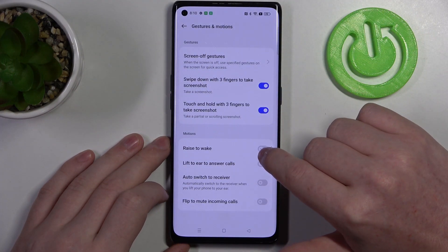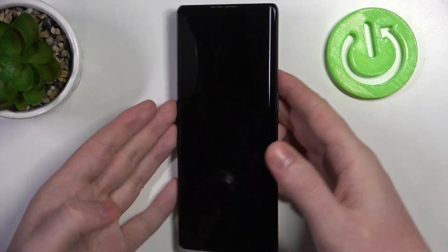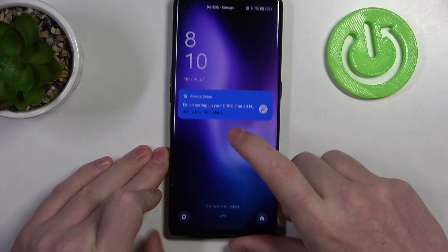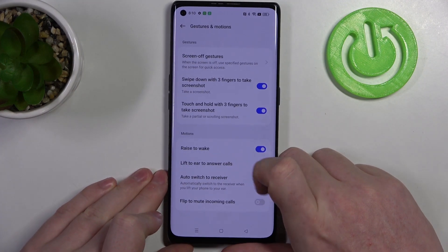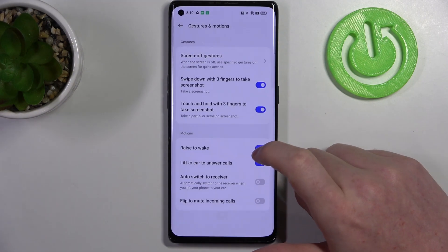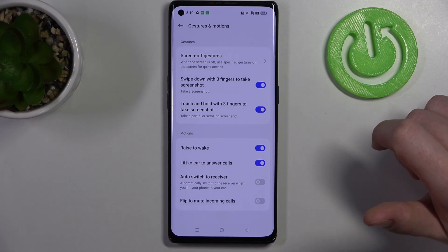Next is raise to wake. If you activate it you can lock your device and pick it up in a grip and it should wake up without touching any buttons or screen. Then we have lift to ear to answer the call — if you receive any call and lift your phone to your ear it should automatically answer the call.